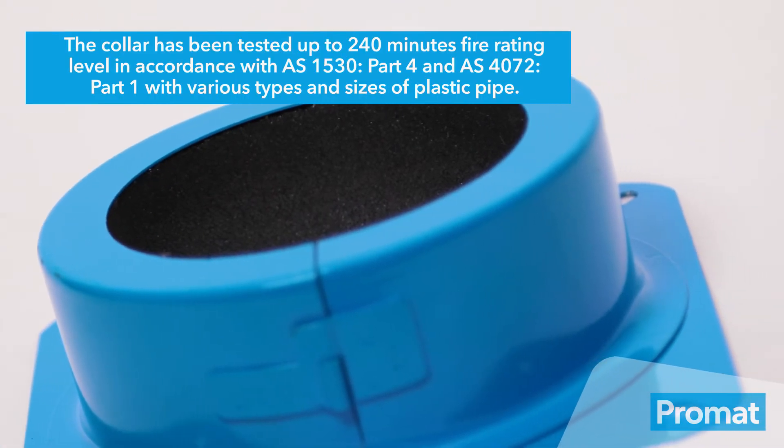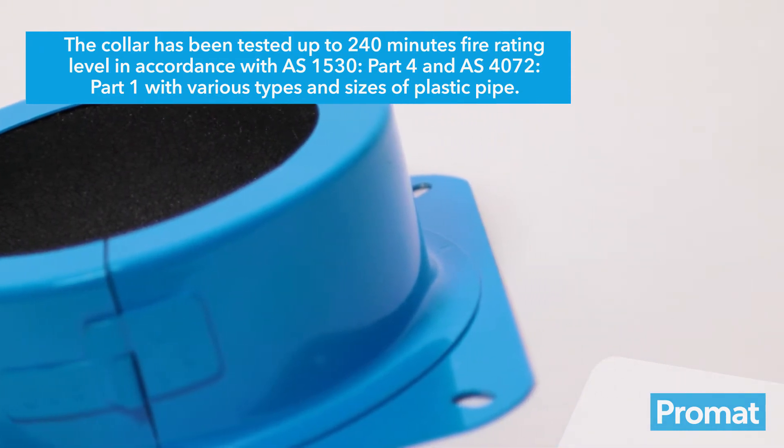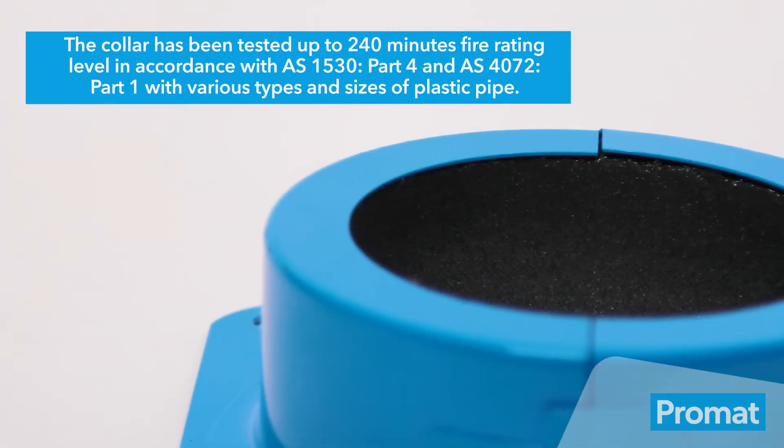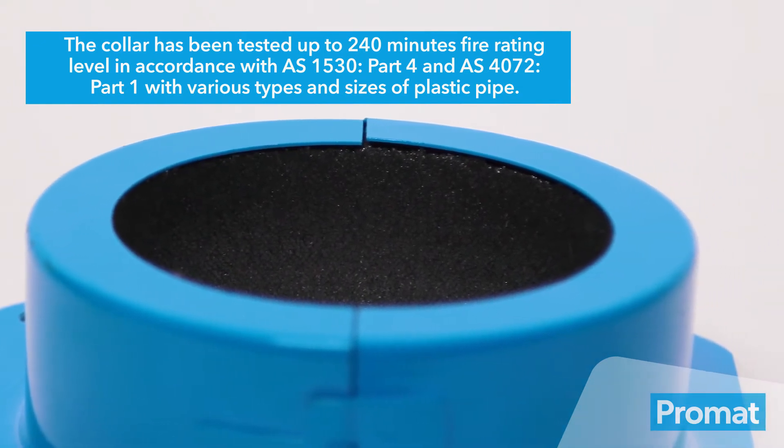The collar has been tested up to 240 minutes fire rating level in accordance with AS1530 Part 4 and AS4072 Part 1 with various types and sizes of plastic pipe.